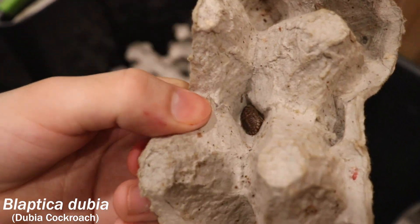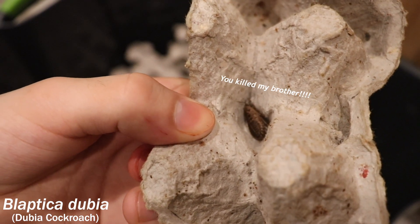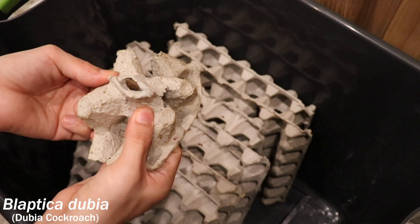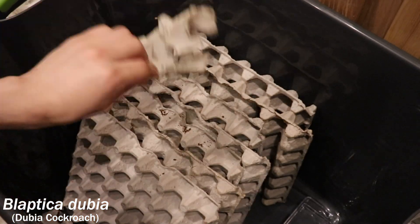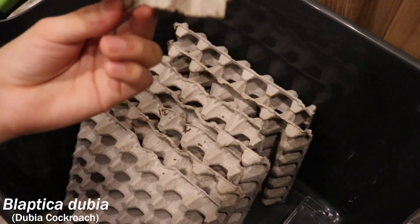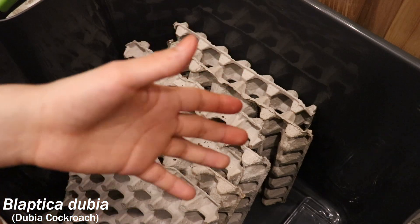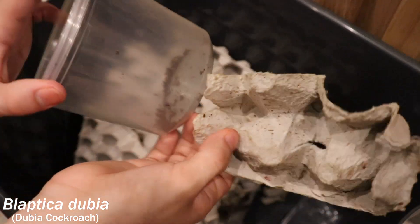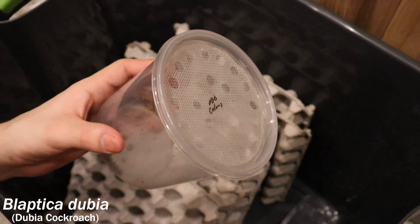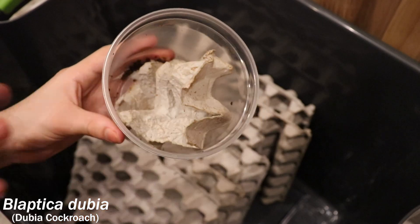The last remaining dubia roach in this egg crate — he's really burrowed in there and he doesn't want to get out, but he's gonna have to. Don't wiggle your antennae at me — I said you need to get out! It's time to get out of here. There you go — wham, got him! All right, they're all out; they've all moved in to their new home. I'm gonna put this egg crate and this container aside, just like I did with the other roaches.